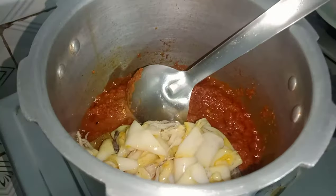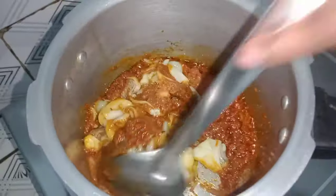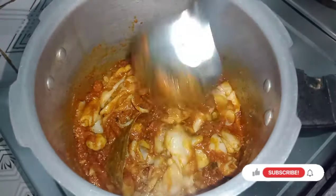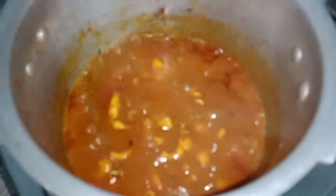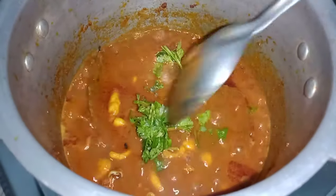This is the main dish; we can add this to the side dish as well. This main dish serves two to three members. We can add half a kg. We can add this to the main dish. As soon as we add this dish, we can add the dish. Now let's put a little bit of water in here.